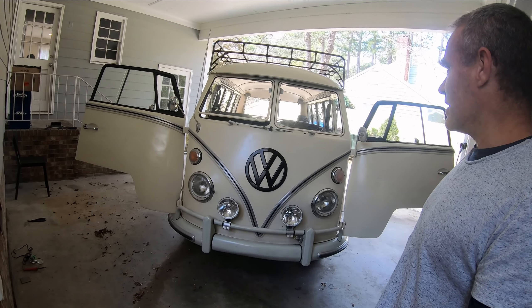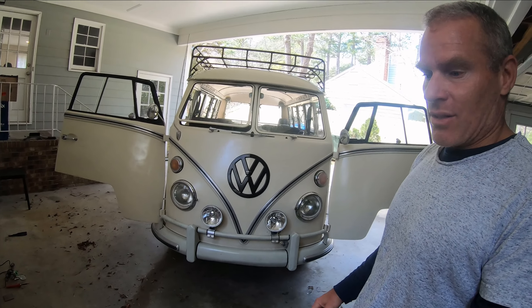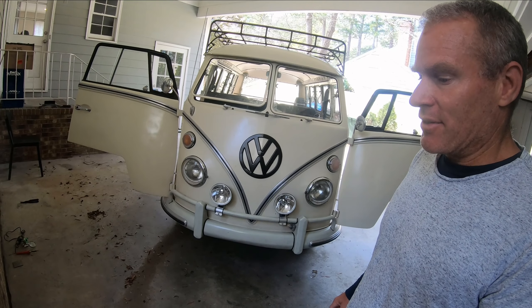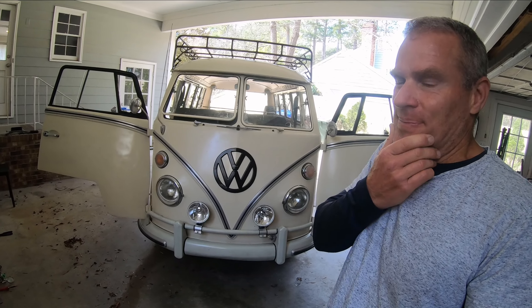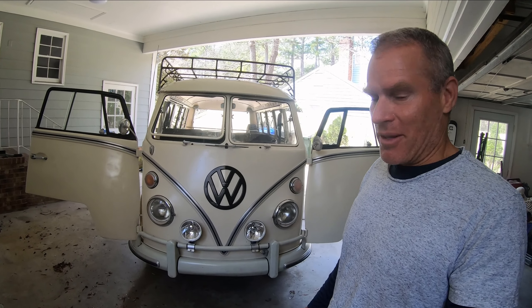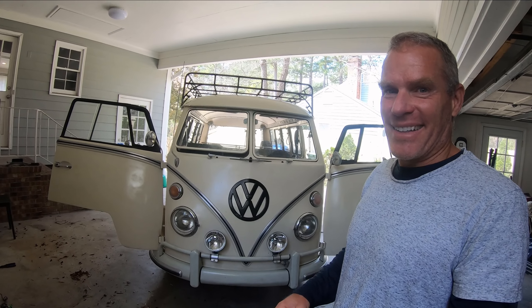Hi there, I'm Mike and this is my bus — a 1966 German 13-window split bus deluxe version, as you can see from the trim. I've had this bus for about two years and done kind of an amateur job on a lot of different things. I thought I would make some videos of what I've done so far, and as I do projects, I figure I can learn from some of you or maybe some people can learn from the mistakes I've made. I'll start with a little intro to the bus and keep the videos short for now.